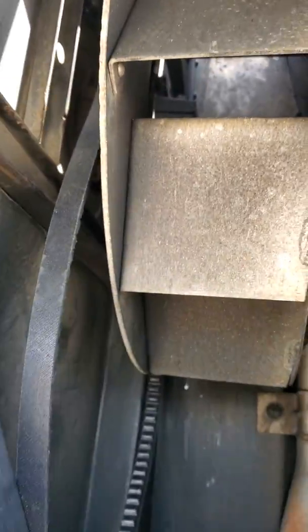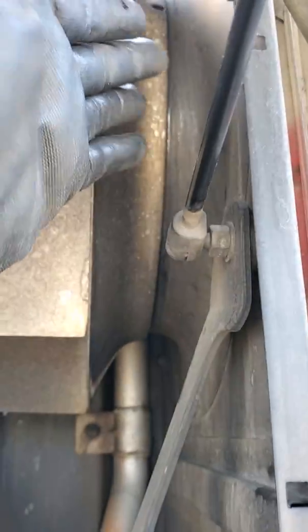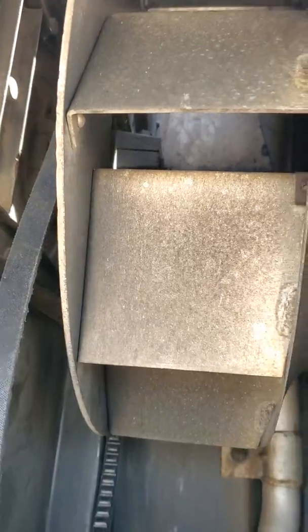Once all these bolts are out, the fan is going to go to the left side. Basically from the top you're going to have a lot of space right here, so you just bring it on the belt right here and put it on, slide on top right here.